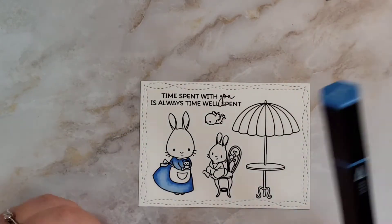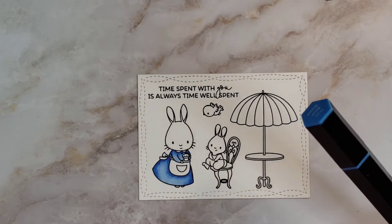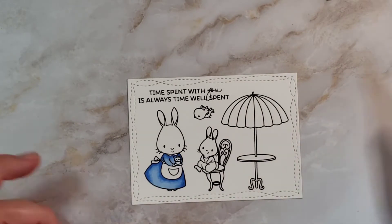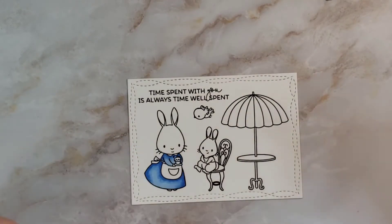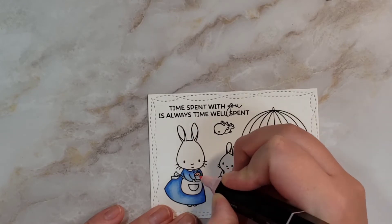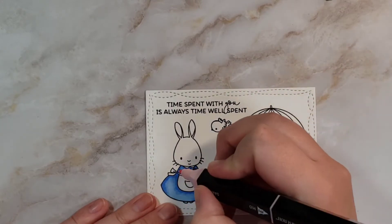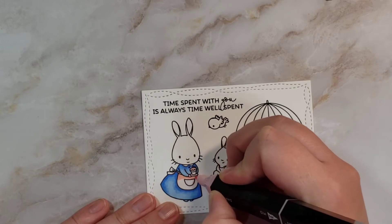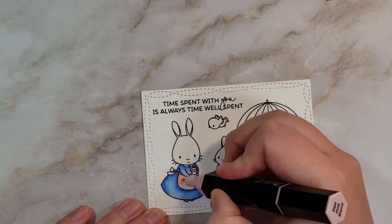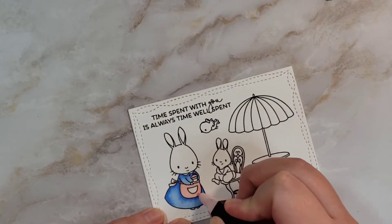If you want to participate in the challenge, I linked the whole month — there's a list of all the prompts. If you can do one of them, great, tag me. If you can do two, or all of them, or if you want to combine three days because you don't have time and want to combine three prompts into one card like I am here, go for it — I think that would be fun. I'm going to use pale pink blend — I'll do dark on the cupcake frosting. I think I'll do her apron this color too, and I'll probably make the two bunnies the same color because that's probably her baby.